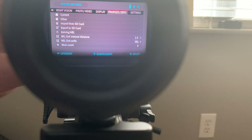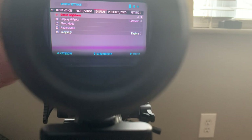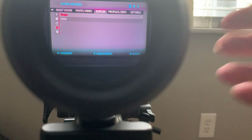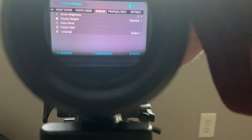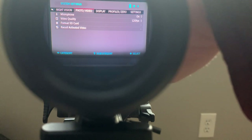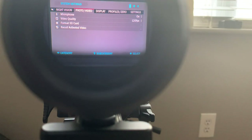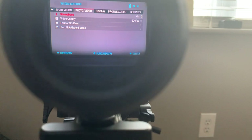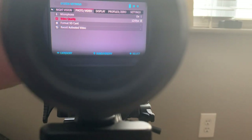They have profiles and zeros so you can set up different shooting profiles. Display settings include screen brightness, display widgets, sleep mode, and reticle style — so you can change the different reticles. They have different languages, and photo and video settings including a microphone you can turn on and off. The video quality is currently set on 60fps — they have 30, 60, and 120fps options. We'll leave it on 60.